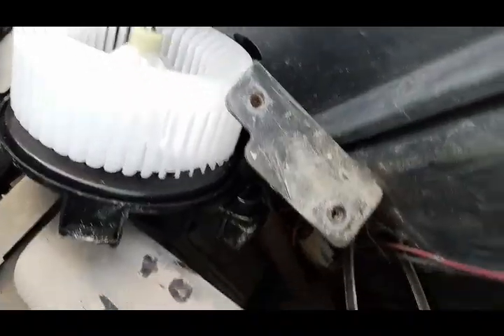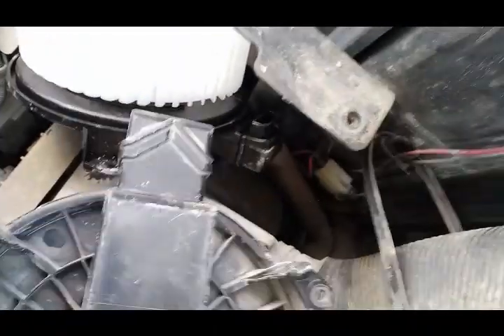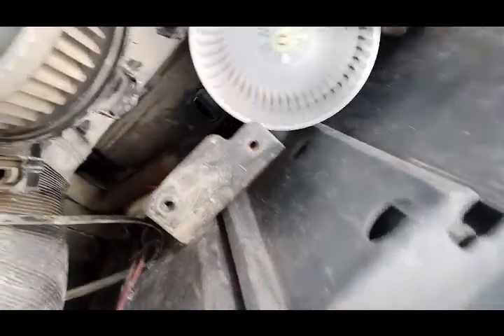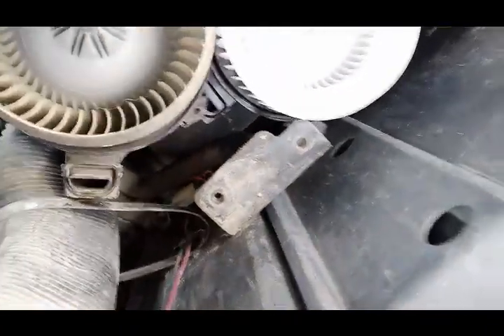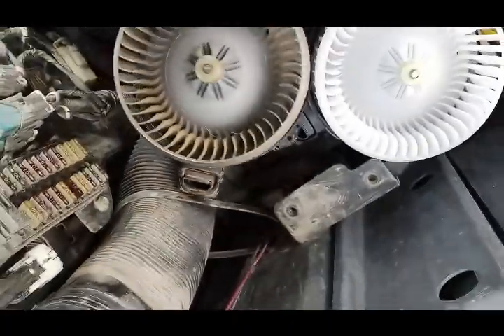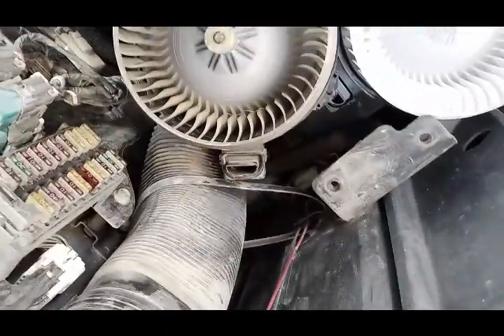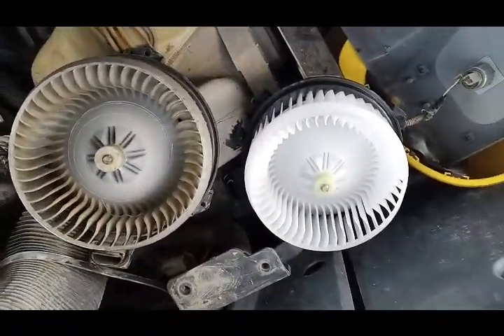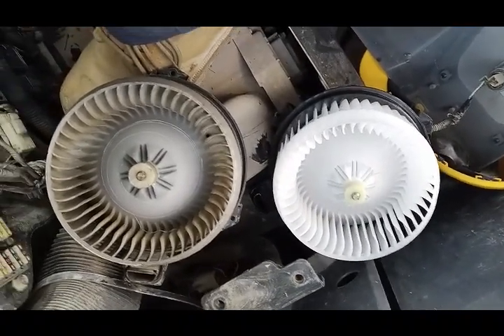You can see I have removed the old one. This blower was not working. I brought this new one and now I will fix the new one in. Another technician came and confirmed this old one was not working, so I brought the new one and now I'm going to fix it back.